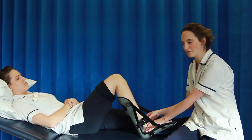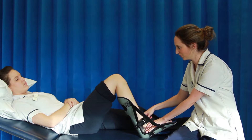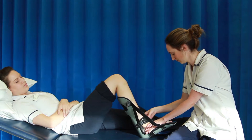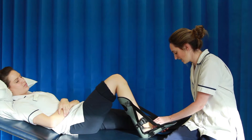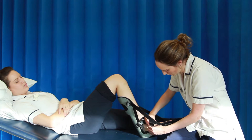There is velcro over the top of each strap. This will allow you to tighten the straps if needed to hold the foot even more securely. There is a second strap further down to also hold the foot in place, and this can be secured in the same way.